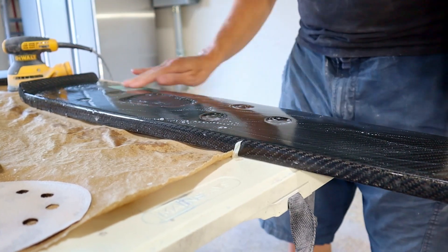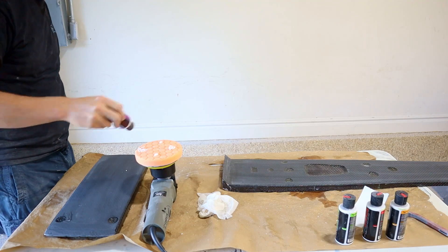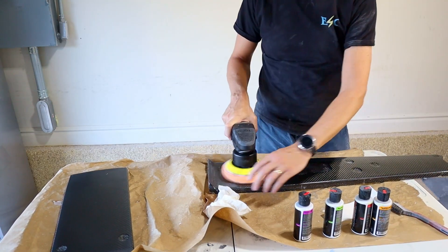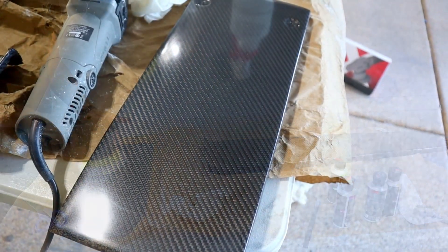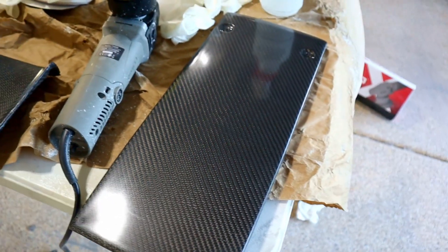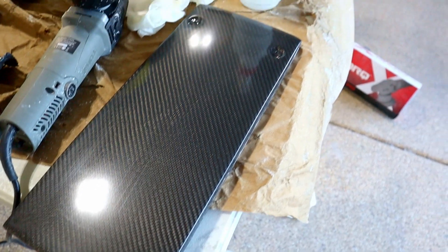So I sanded everything to about 2000 grit and now we're going to switch over to the buffing and polishing compounds. Here it is all shined up — you can kind of see a reflection of a water bottle and things. I think we did okay. I think it looks pretty good.